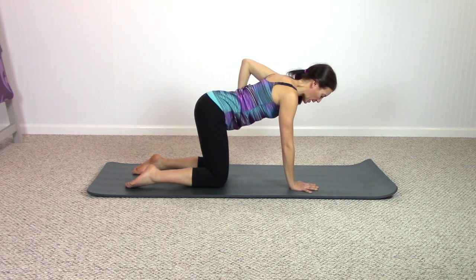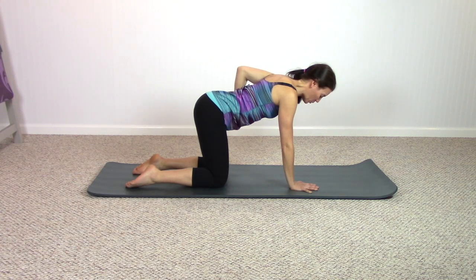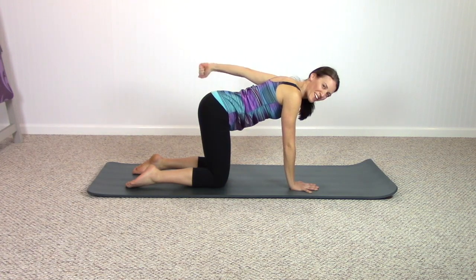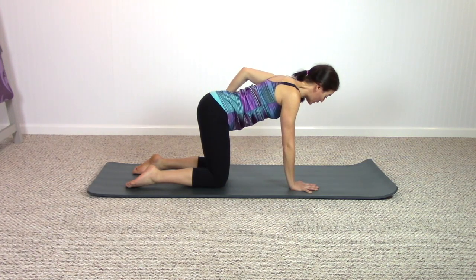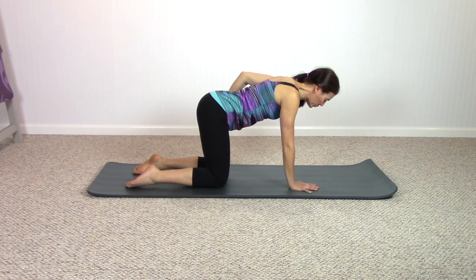Bend the elbow, pull it back behind you — think elbow poking up to the ceiling, squeeze the elbow in by your side. Breathe out, extend the arm and bend, straighten the arm to bend. You can do this exercise with a weight, but if you really keep the squeeze and the lift of the elbow, you will still feel work in the tricep. Two more times.